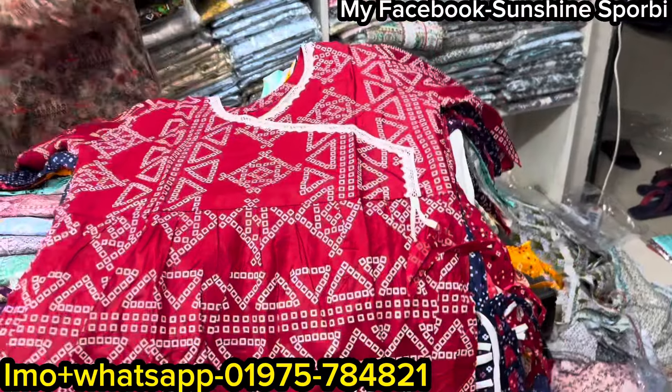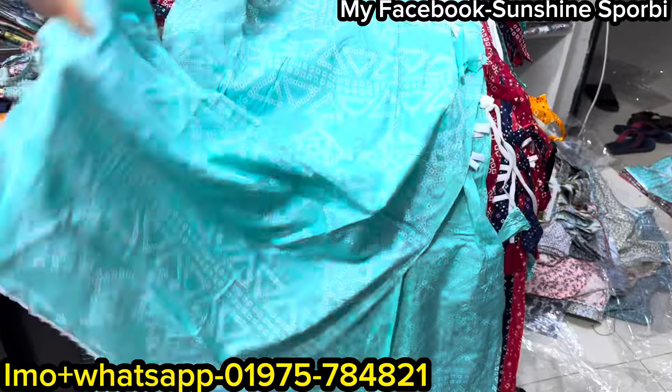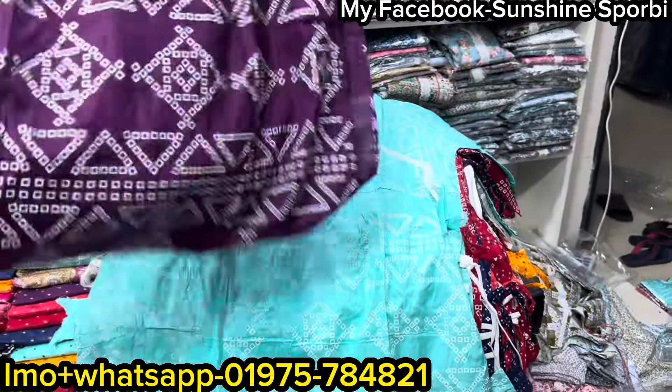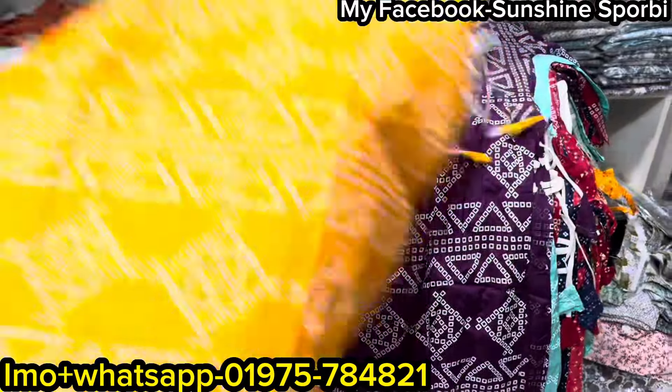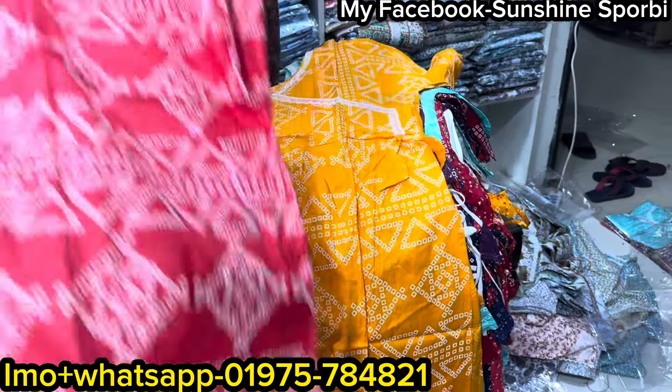It looks great. I have to carry this on. Price only $100. This is also a color — I have to buy a glass. This is a one. It is a one.